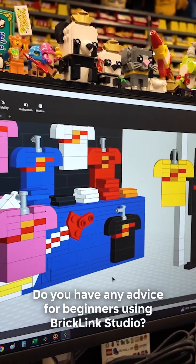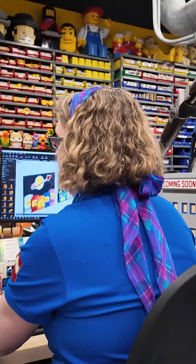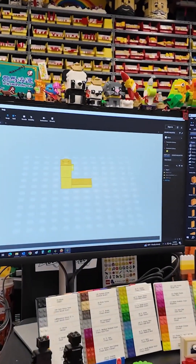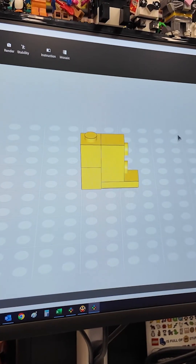Be patient. There's a little bit of a learning curve, but I recommend the software a lot, especially when we have kids come and visit us and they're looking to learn to do what we do. We definitely tell them the software is free — it's a great opportunity for them to build at home and feel like they're getting to be a master model builder themselves. I always encourage everybody to be patient.